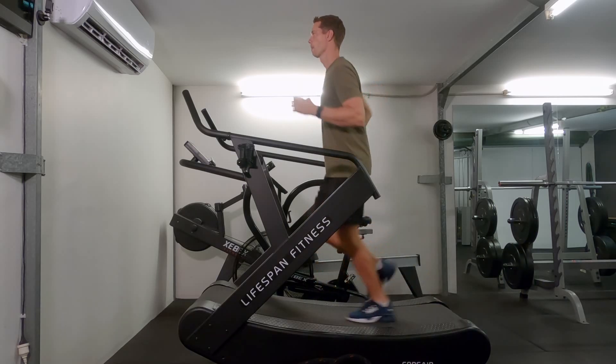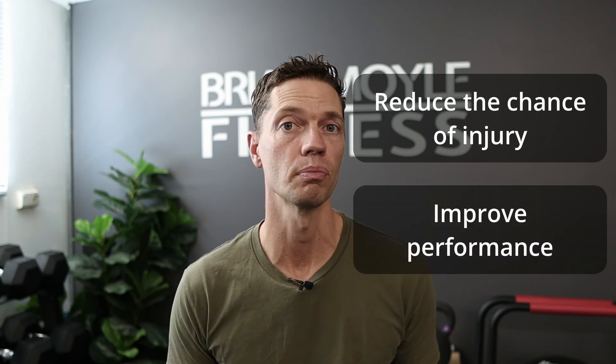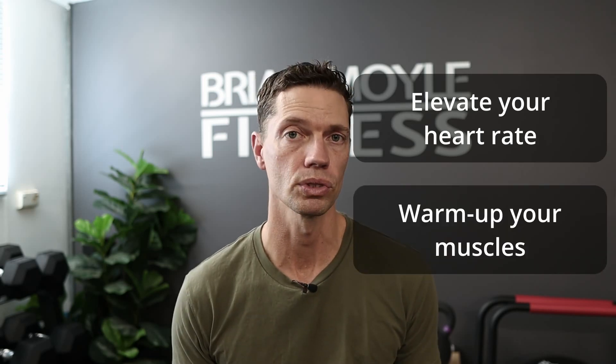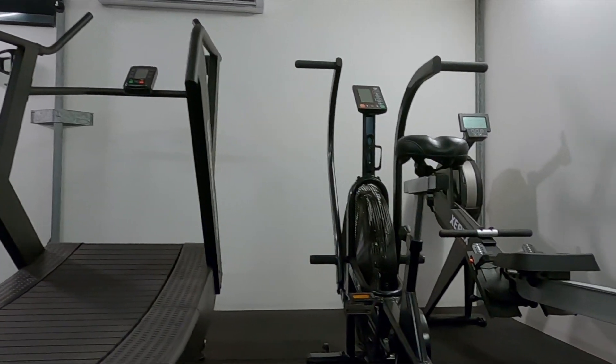The first place that I would start is the cardio section. It's important to warm up the body to reduce the chance of injury, but it also helps improve performance as well. There's plenty of machines to choose from, but there's no wrong choices in this area — they all do the same thing. They all get your heart rate elevated and warm up your muscles, so just choose one that's not too intimidating or looks right for you and jump on.